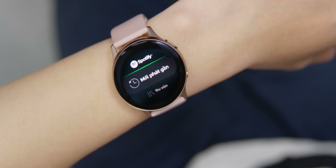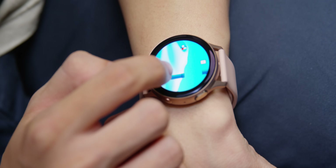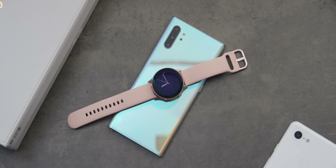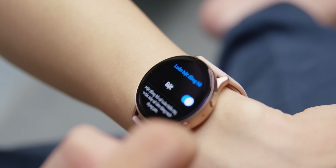Ngoài ra chúng ta có thể nghe nhạc bằng Spotify, chơi game — mình đang chơi Flappy Bird. Active 2 cũng có thể sạc ngược ngay trên chính chiếc điện thoại Samsung. Và một thứ nữa mình rất thích là chế độ Always On, tức là mặt đồng hồ luôn sáng. Apple Watch Series 4 gần 10 triệu, lên Series 5 trên 10 triệu mới có tính năng này — còn Active 2 chỉ 7.5 triệu. Một like cho Samsung.